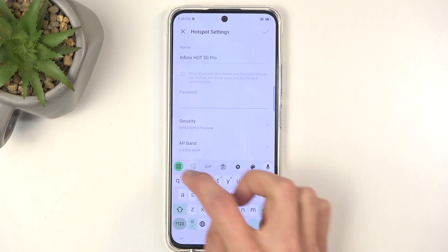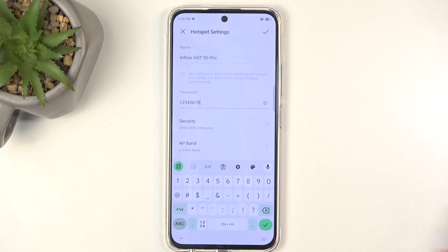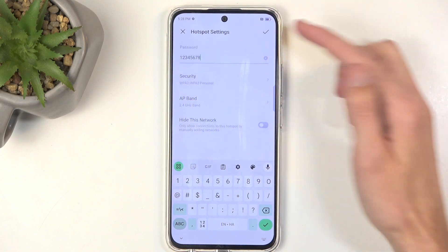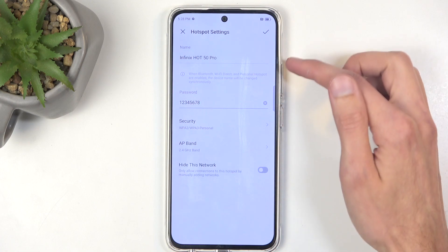I also recommend getting rid of it and setting up your own new password, which will need to have at least eight characters in length. The letters or numbers doesn't really matter — I just chose numbers alone for simplicity's sake.